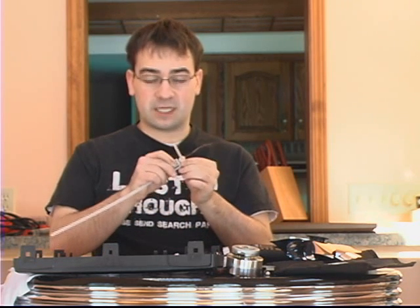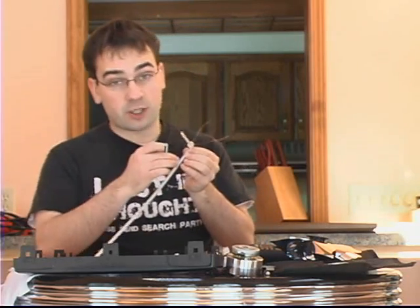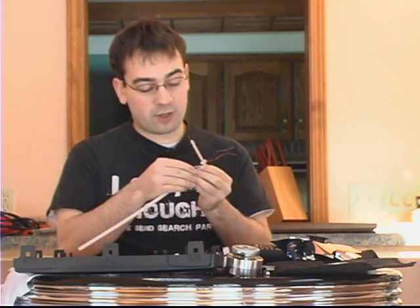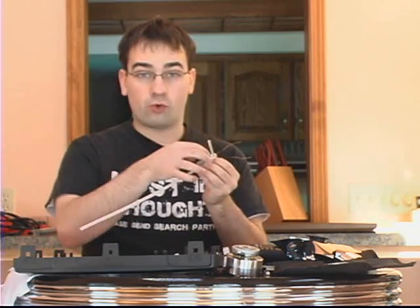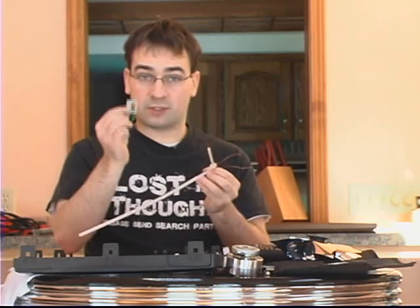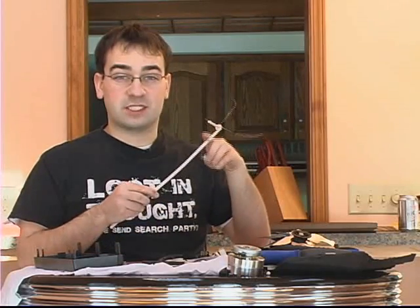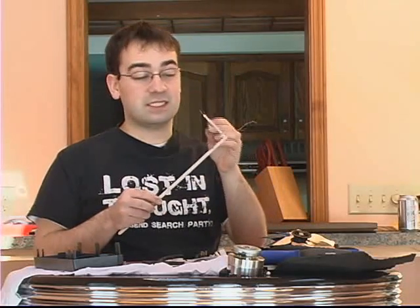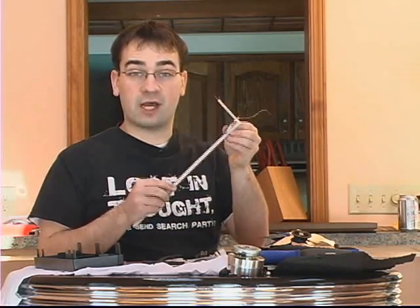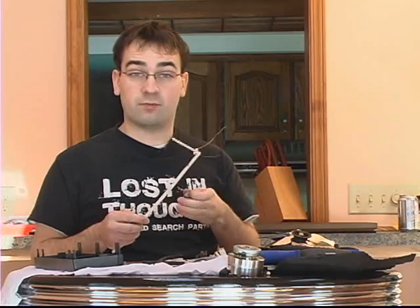I had everything put together, estimated the position I want to screw the motor mount to the shaft, and marked it with a permanent marker. Now I'm holding the motor mount up with everything disassembled and marking drill holes on the motor mount. I've drilled the holes in my motor mount and made marks on my shaft so I can drill holes through that as well. This way we can easily screw the motor mount onto the shaft and remove it if we need to make adjustments later.